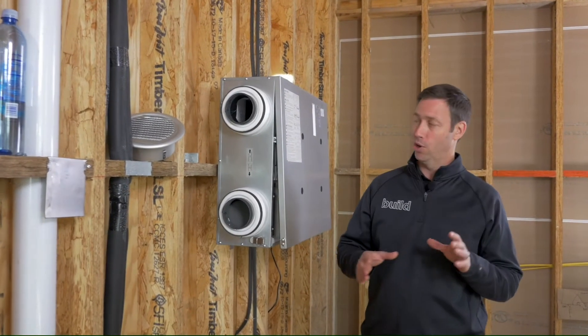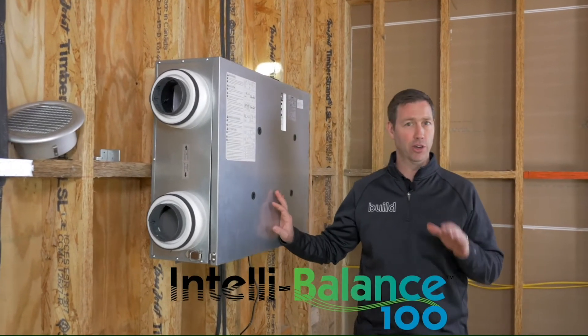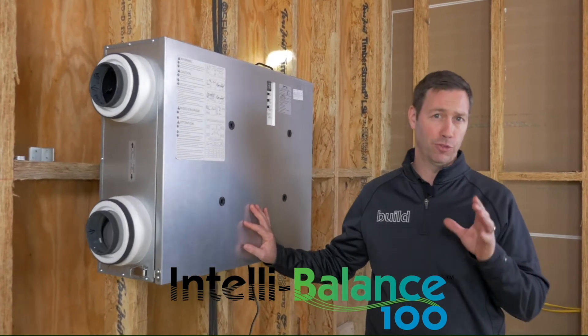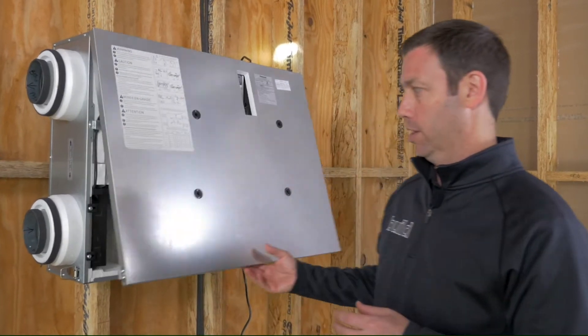On today's episode, we're going to be installing this brand new to the market, IntelliBalance 100 ERV from Panasonic. But before we get into the install, let me tell you a couple features about this particular ERV that I think are really new to the marketplace and I like a lot.